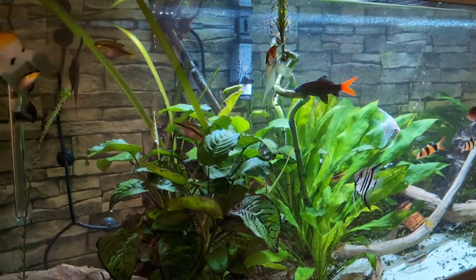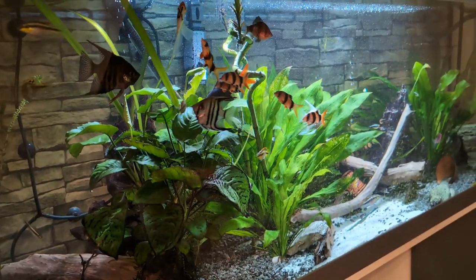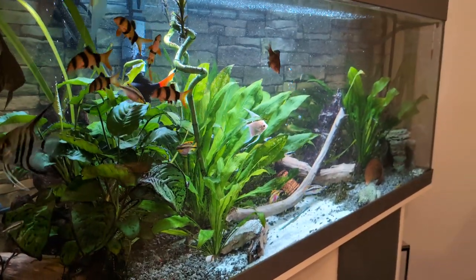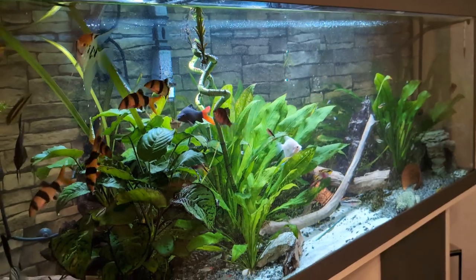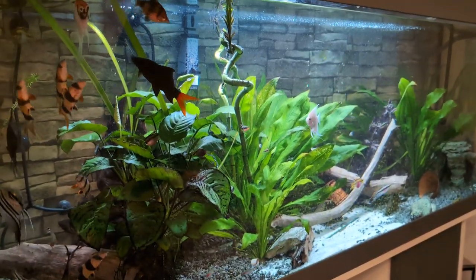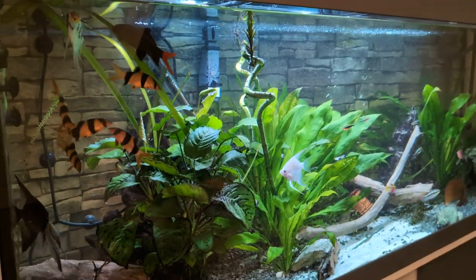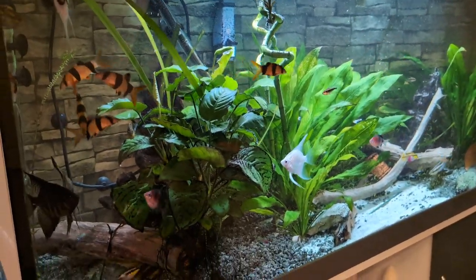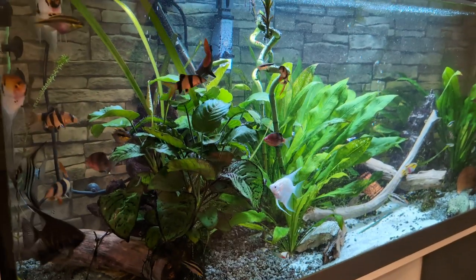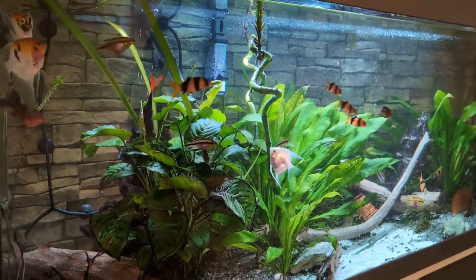I've had fish tanks in the past, and this one has been easy to keep track of, touch wood. I've had smaller tanks and it's harder when you have things like an ammonia spike — things go downhill quickly. Having a nice big fish tank certainly helps with that.